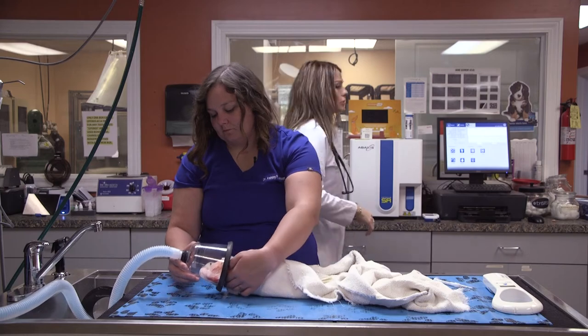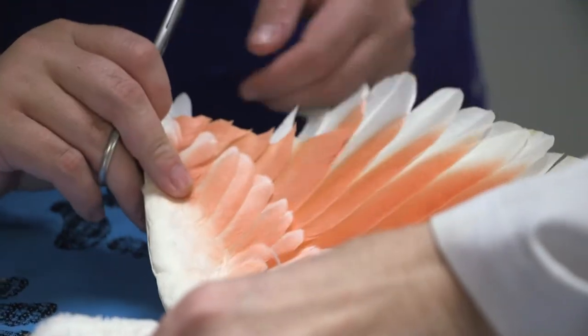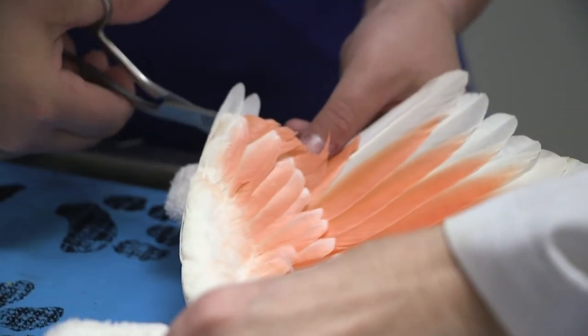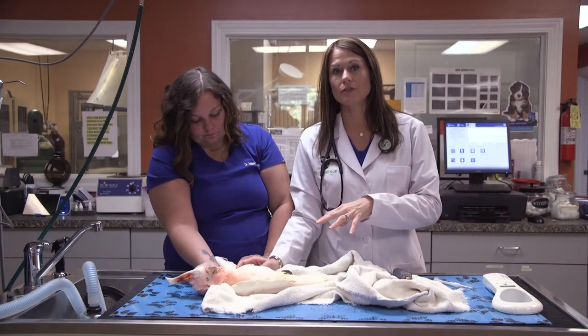This is also so easy for us while they're under anesthesia and asleep. We can do their beak, we can do their wings, we can trim their wings, and we can do their nails. This is something that just does very well — like my bird. I've had my bird for 32 years, and this is actually the way I prefer to do it now instead of stressing him out while he's awake.